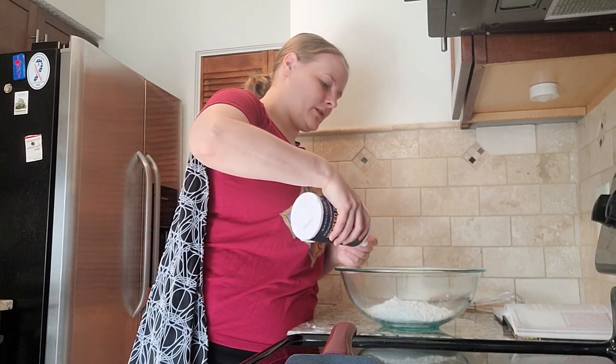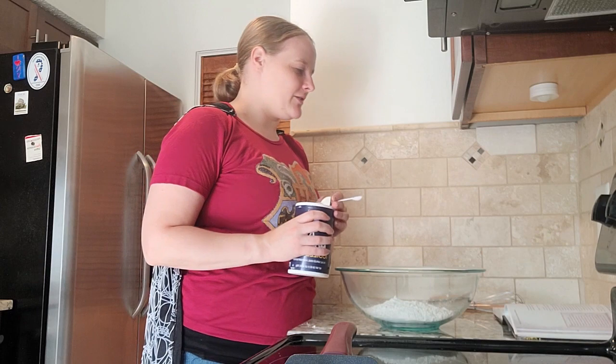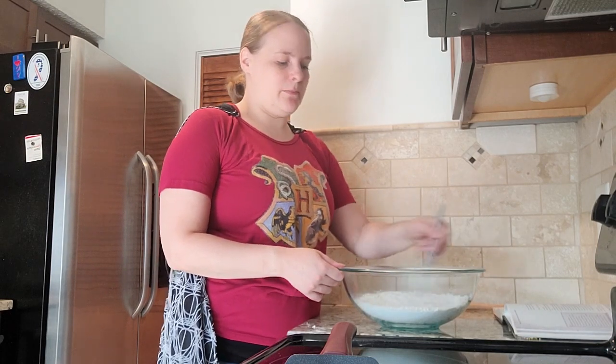Honestly, I probably shouldn't have just measured with my eyes on that one, but that's okay. And we're going to whisk this together until combined.